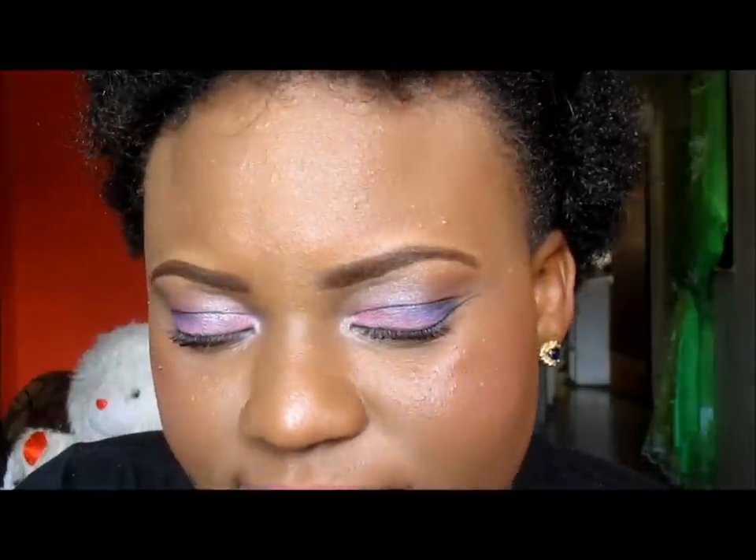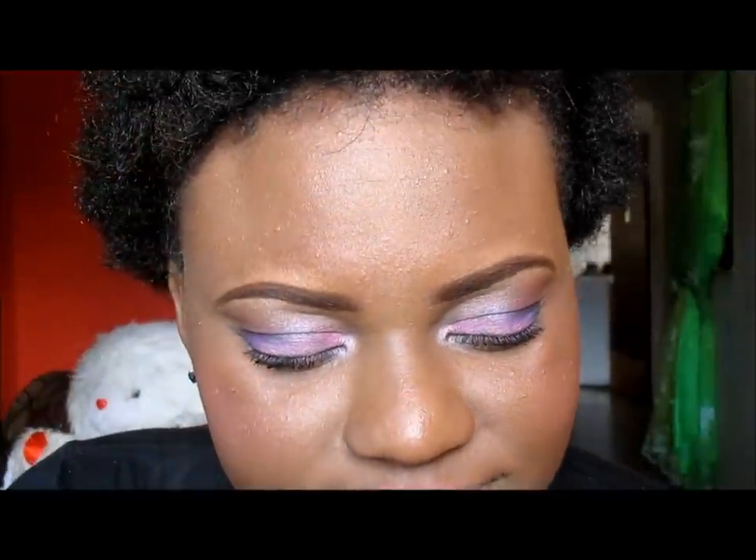Hello everyone, this is Keshe. I am coming to you today with a makeup tutorial. This is the look. If you want to see how I created this look, just continue to watch. Don't forget to follow me on Instagram and like my Facebook page. I will have the links for those below. Thank you for watching.